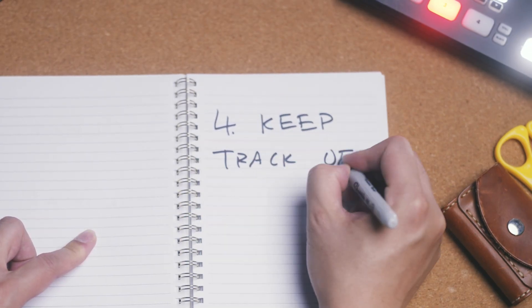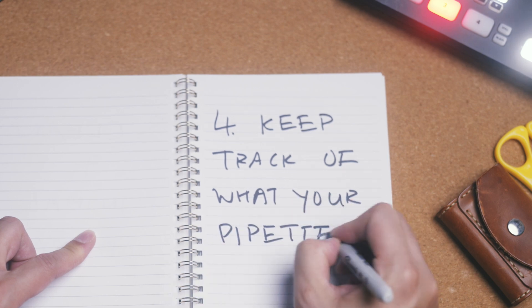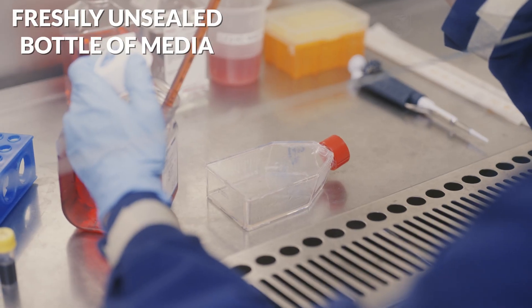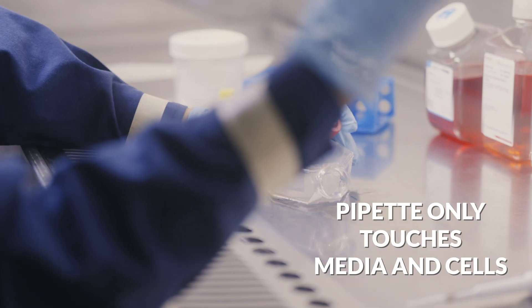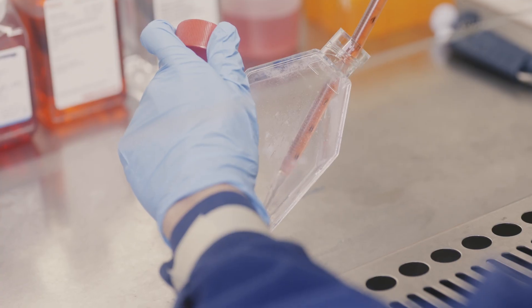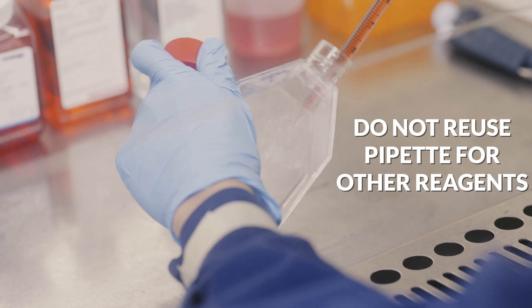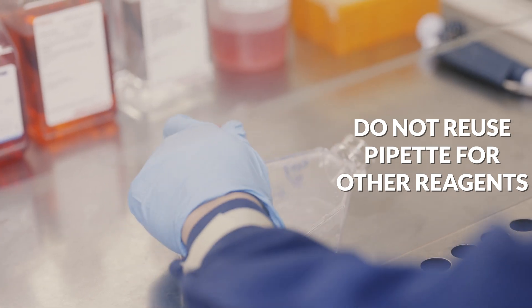Fourth, you need to know exactly how many things an item has touched before and after it comes into contact with your cells. You want single-use pre-sterilized pipettes to draw up liquid from a freshly unsealed bottle of media or buffer and transfer this to your cells without touching anything else. Conversely, anything that touches your cells has potentially been exposed to contaminants, so you need to very carefully control what touches what inside the hood.